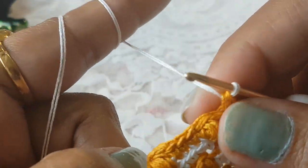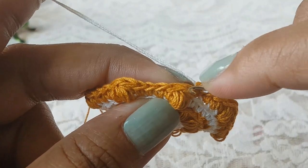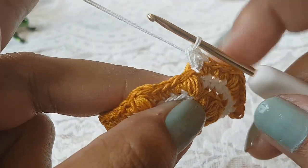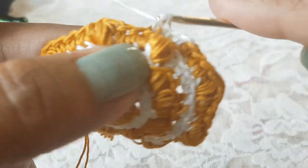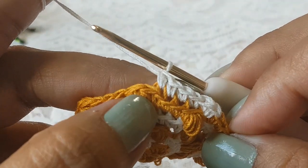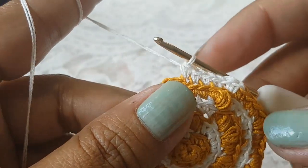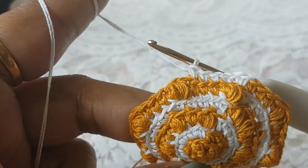In round number seven we are going to work with our second color. In the next stitch work on the back loop and make two single crochet, then into the next four stitches work on the back loop and make one single crochet each. Complete round number seven — at the end of round number seven you will have 48 stitches.